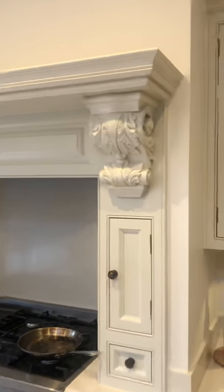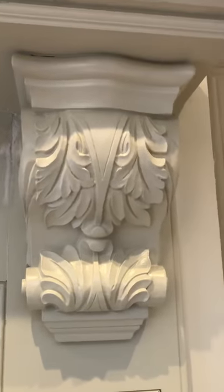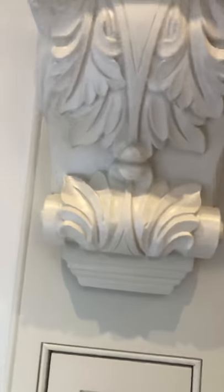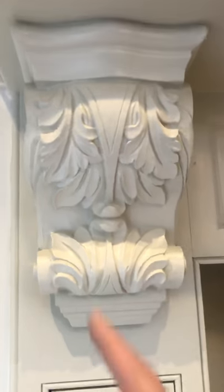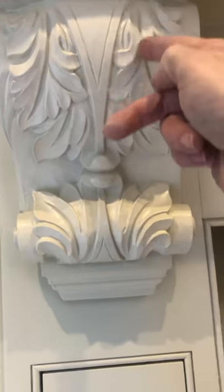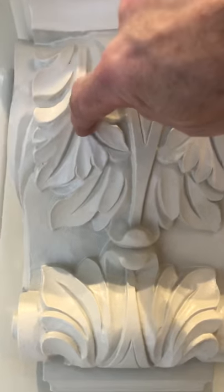And these, tomorrow, are going to have gold leaf and Swarovski crystal applied in various places — very, very, very small Swarovski crystal. I should be putting gold leaf down here, here, there, there, bits and pieces. And then really small crystals.